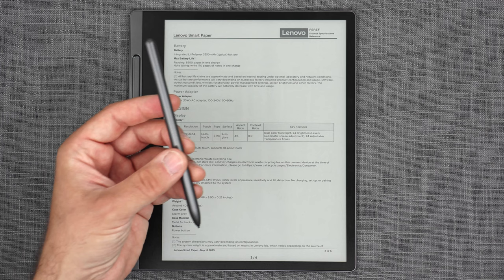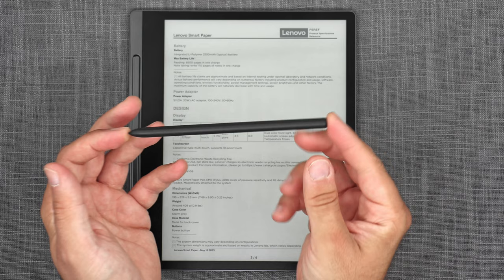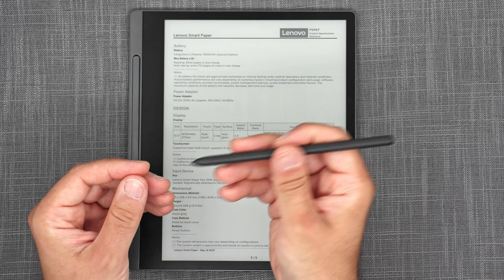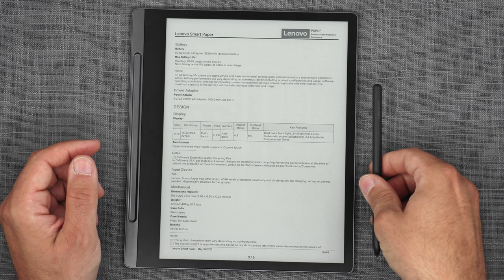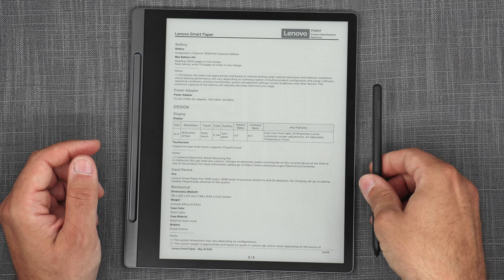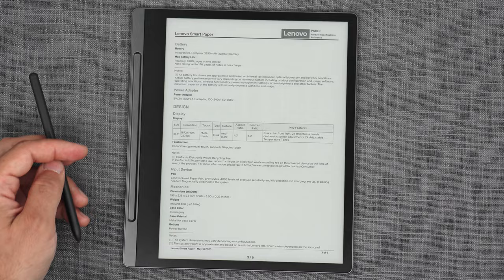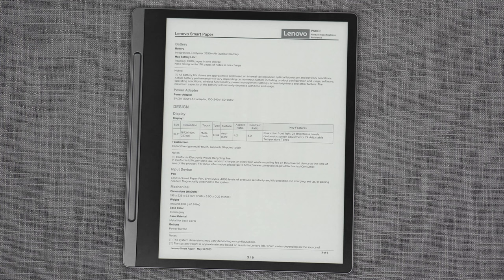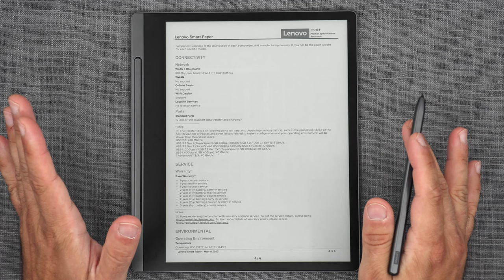It supports capacitive touch and the supplied pen uses the EMR Wacom standard, meaning you can use compatible Wacom EMR pens like the Samsung S6 or S7. It has no speakers but does have dual microphones and Bluetooth 5.2, so you can attach Bluetooth audio peripherals. Dual-band Wi-Fi is included. There's no camera and no voice call support. Pre-installed apps include clock, calculator, calendar, converter, handwriting-to-text, document support for EPUB, PDF, and Microsoft Office, an ebook reader, live dictation, email, and handwritten note search.